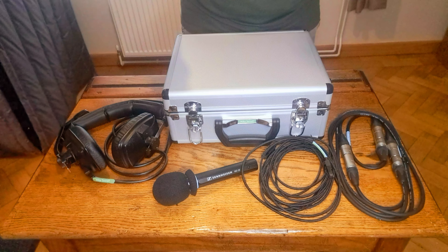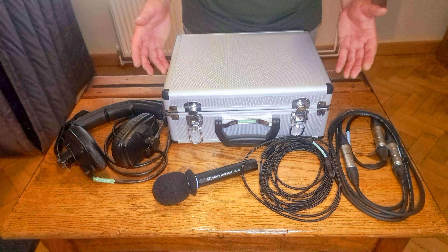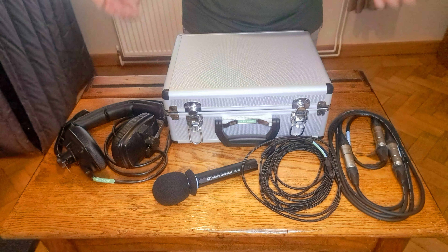So that's the kit. You go to the ground, you sit in your position in the press box or the gantry, you plug it all in, you dial up, and you're ready to go.